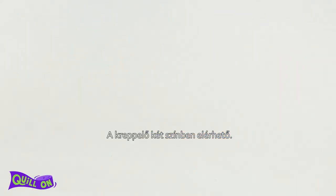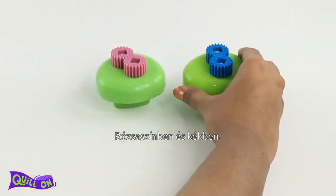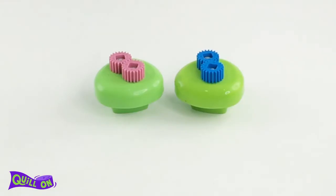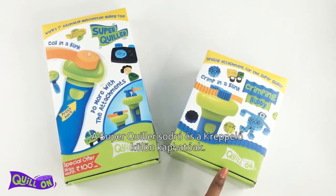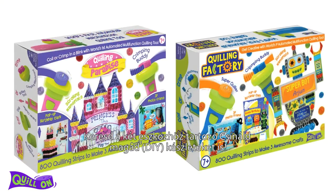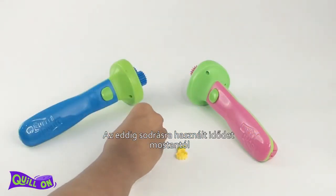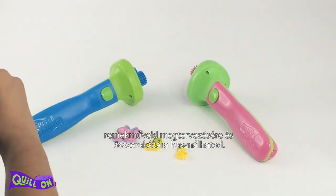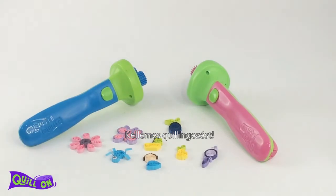The Crimping Buddy comes in two color options: pink and blue. The Super Quiller and the Crimping Buddy are sold separately. Look out for our DIY sets with Super Quiller and Crimping Buddy — Quilling Paradise and Quilling Factory. Now you can crimp all your paper in a jiffy and spend more time designing your wonderful creations. Happy quilling!